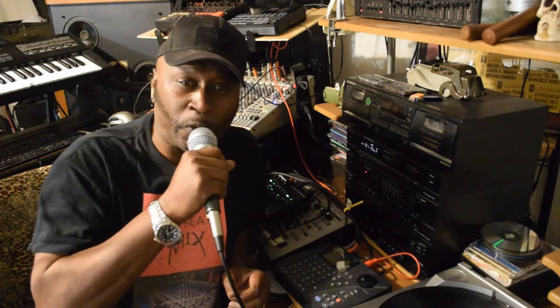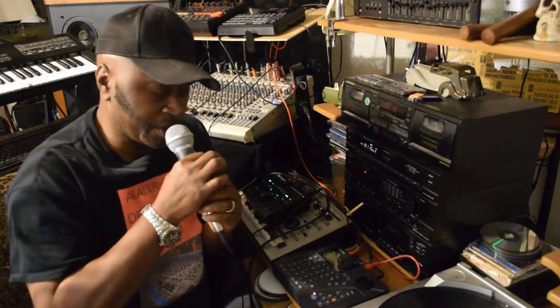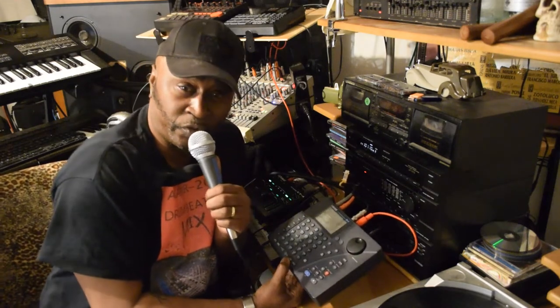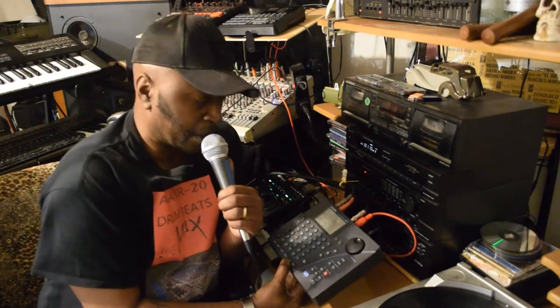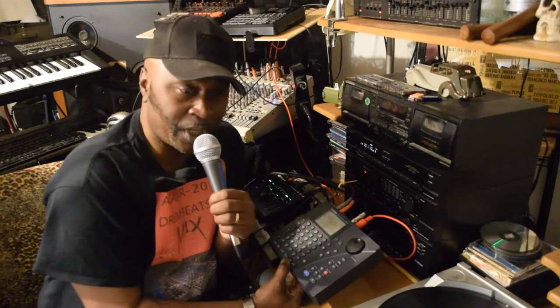One of the good things about this drum machine is that you can change the different drum kits around and create some funk. Let me show y'all what time it is.